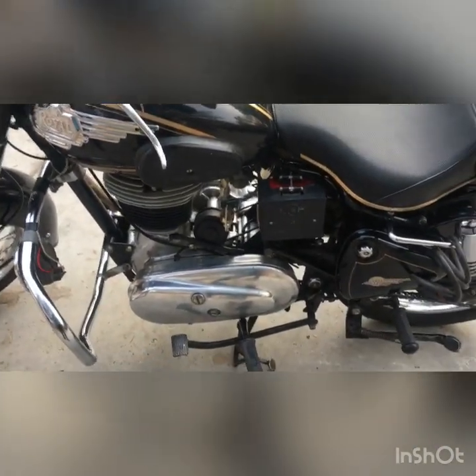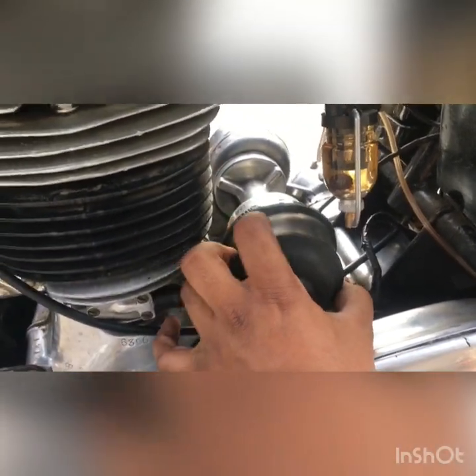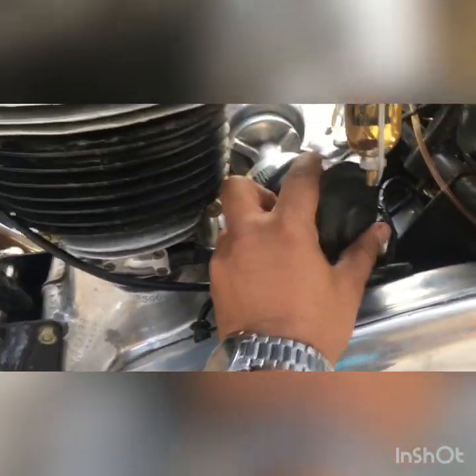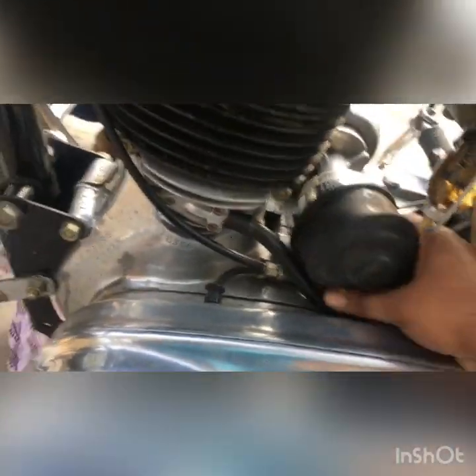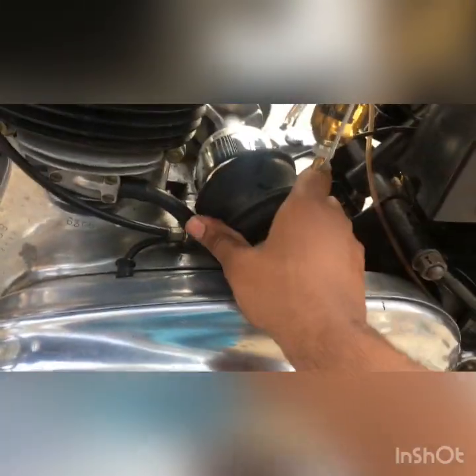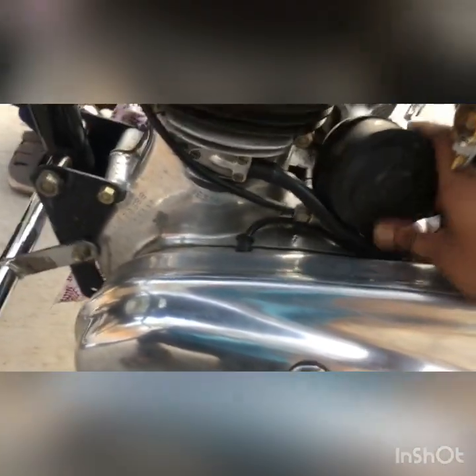Coming back — this is a cover I got fortunately from the previous owner, which helps me to protect and clean my original cover for the points. It's pretty genuine and it keeps it clean and neat. I don't know where to source it, but the previous owner gave it to me as-is.